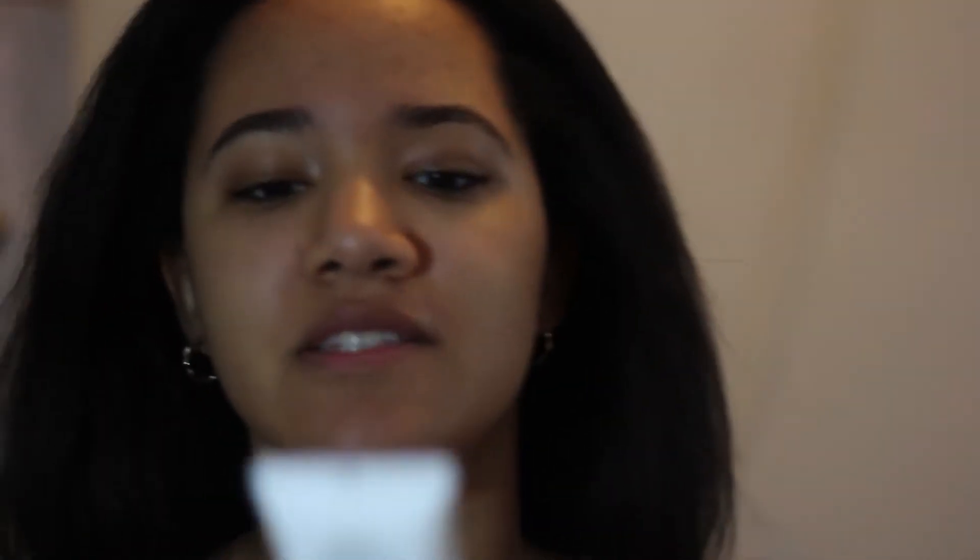Of course it was too expensive for me, so I was like, I'm going to try to find the tube. And I found this one — the Formula 10.0.6 Seriously Shine Free Magnifying Oil-Free Moisturizer with aloe vera and bamboo. The Origins one is like 38 dollars, so I wanted a budget alternative.